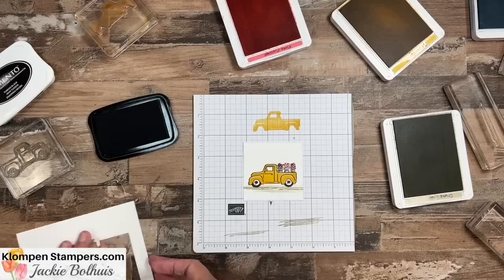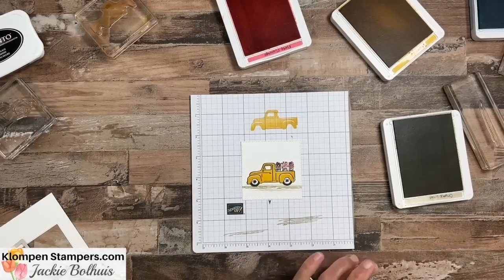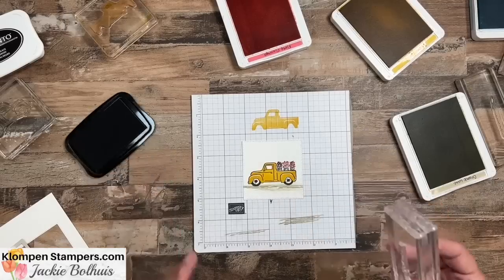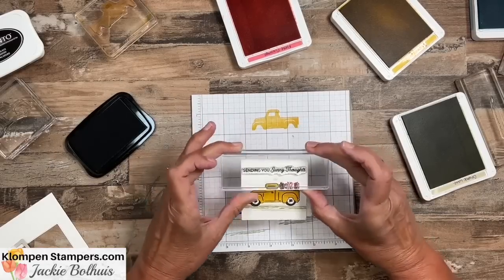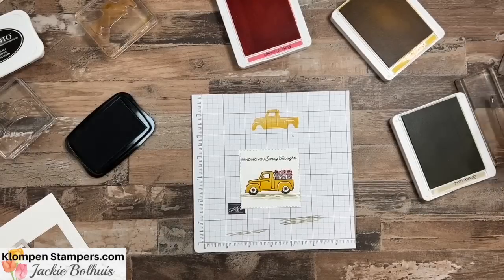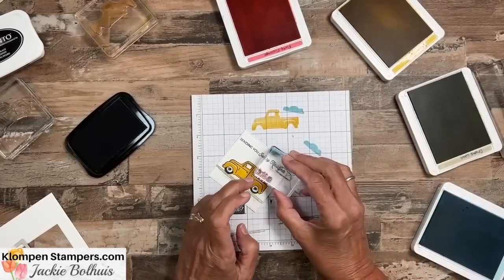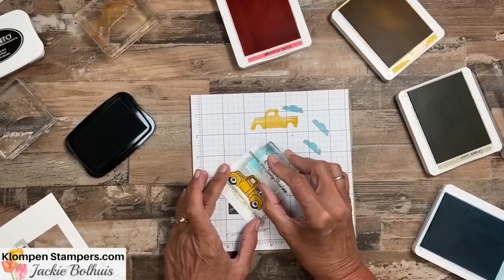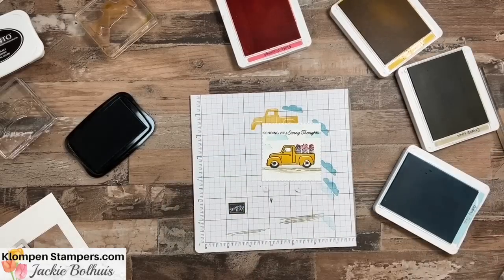Okay, there we go — there is our focal point of our card. After I finish this one I have five other ones to show you so you can see all the different options for what you can put in the back of that truck. Let's go ahead and take one of the greetings. The fun thing about this truck is it does have greetings included, but you could use any greeting — happy birthday, happy mother's day, thinking of you, anything. I'll use one from the stamp set: sending you some sunny thoughts. Let's also throw in a couple of clouds. With this balmy blue I felt it was a little too dark, so I stamp it on scrap paper first, then stamp a couple of clouds with some different shades.